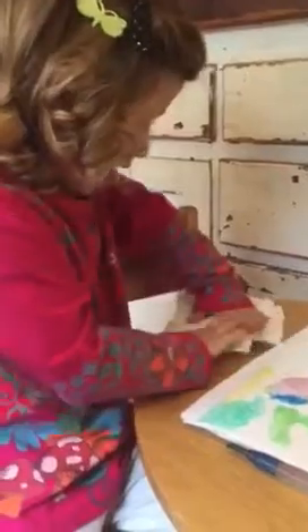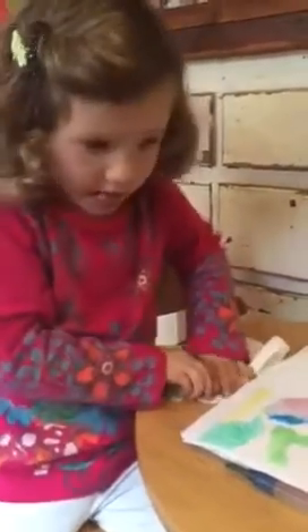Two paintings in one. Look what I made. That is beautiful. Look at that. Very cool. Okay, you've inspired me to try, but I'm a little shy. I'm a new student here. I've never been here before.